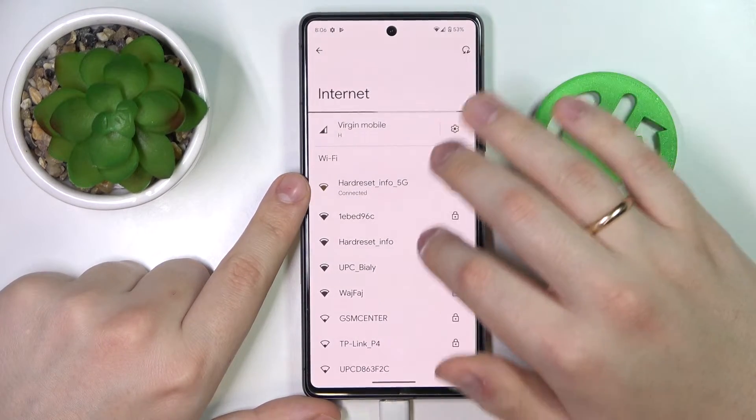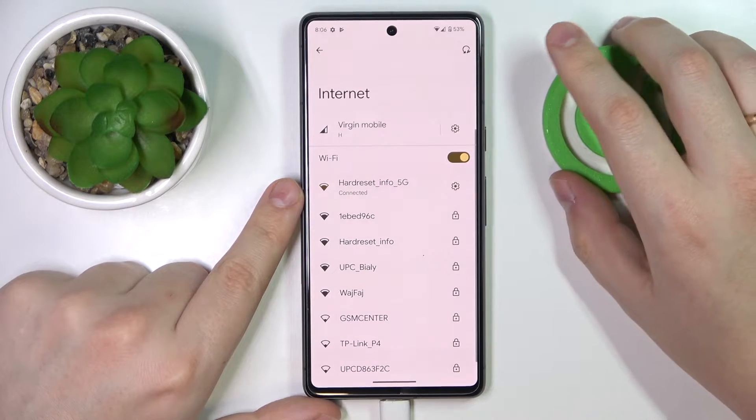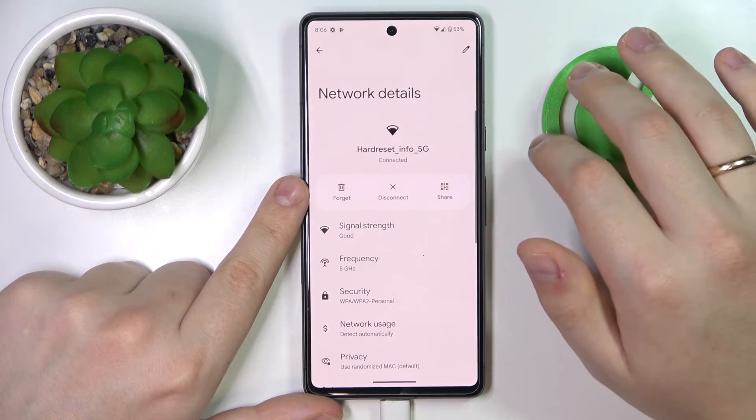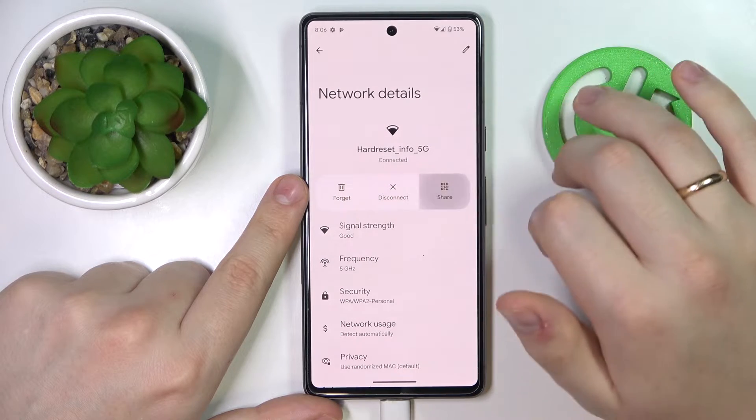Choose which particular Wi-Fi network you would like to share the password of. I'll go with the one I'm currently connected to. Tap on it, and at the following network details page, tap on the share icon.